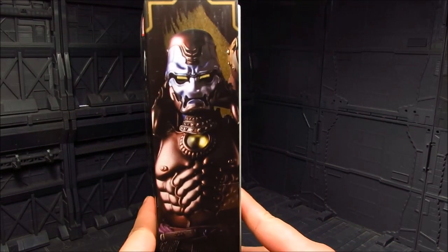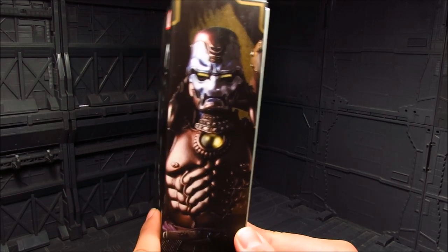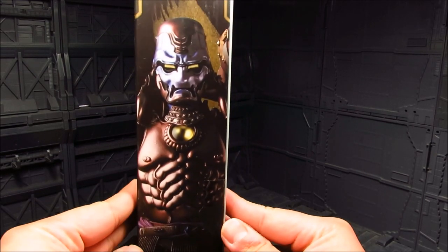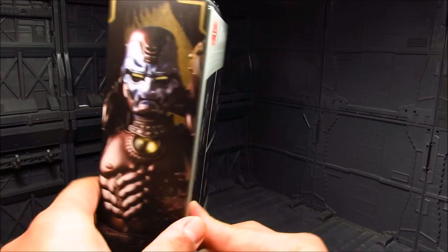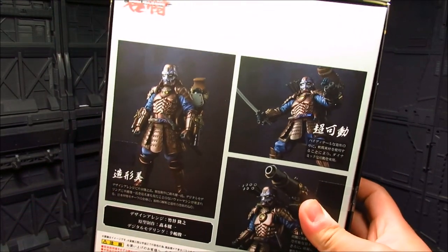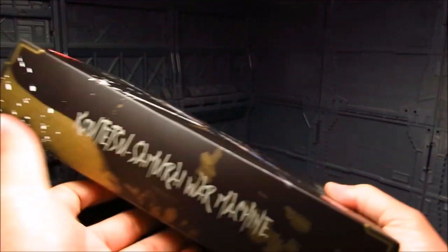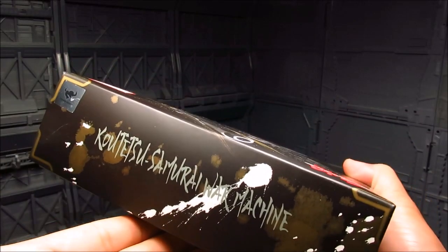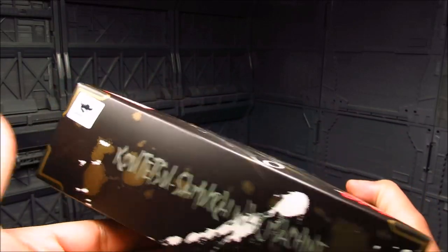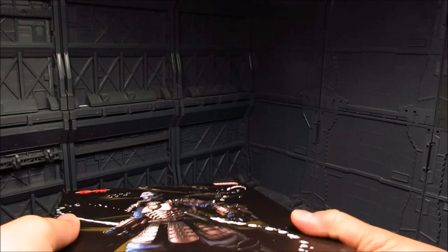It's quite nice — got that awesome looking Samurai mask and the armor, and I guess the nipples are back. On the back you've got pictures showing different poses. The name of the figure is on both sides, and you've got the Tamashii Nations stickers right there. Let's do a quick unboxing.